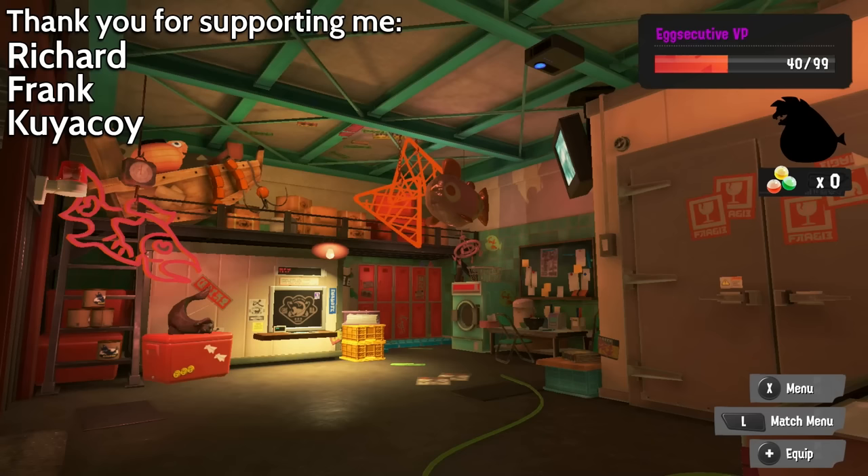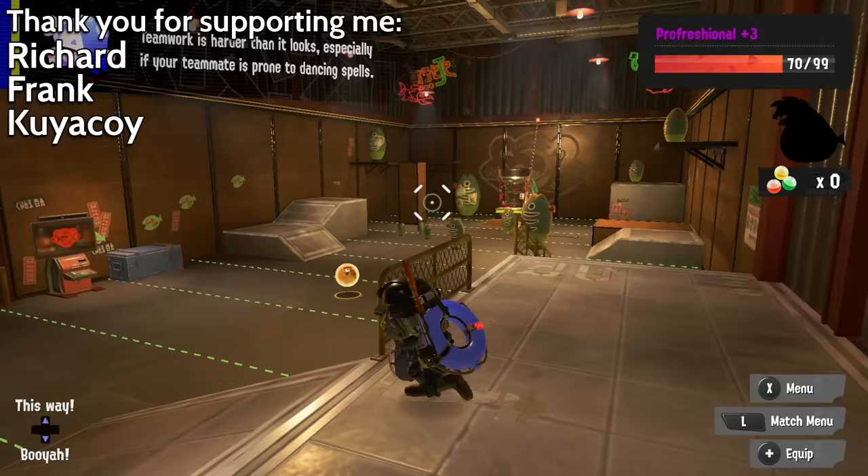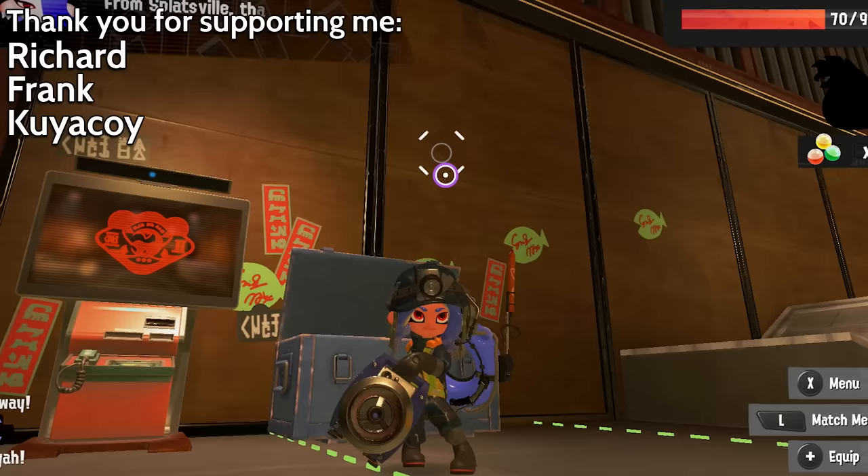I know it says Splatoon 2, but they function the exact same way in this game. I am a bit curious to see what kind of Grizzco weapon design you can come up with, so if you have one in mind, do drop them in the comments below. I'm tempted to make a video where I go over your ideas. Either way, thanks for watching, I hope you enjoyed, and I hope to see you around.